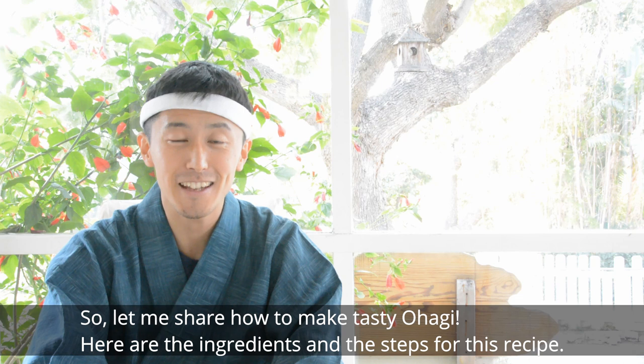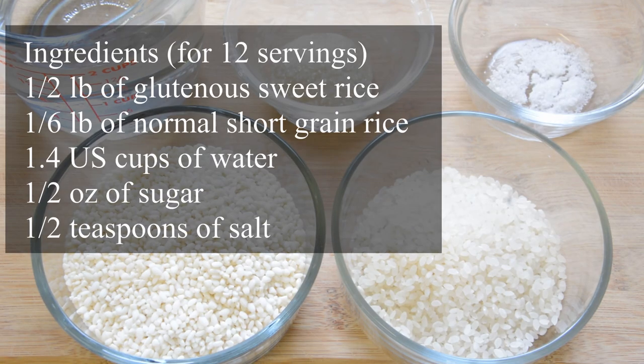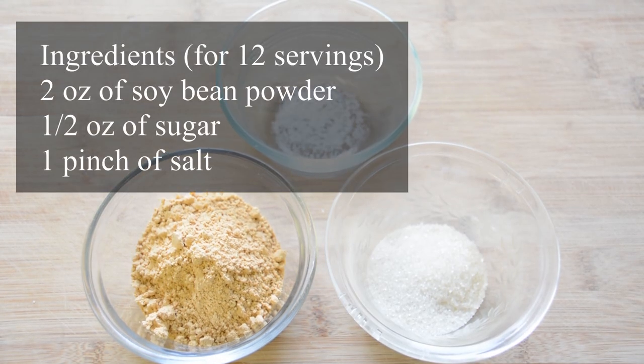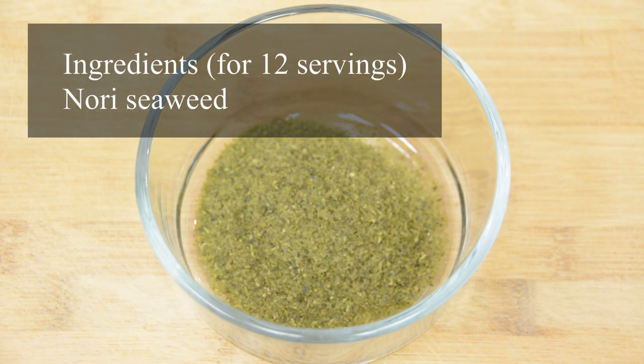Here are the ingredients and steps for this recipe: 1.5 lb of glutinous sweet rice, 1.3 lb of normal short grain rice, 1.4 U.S. cups of water, 1.5 oz of sugar, 1.5 teaspoon of salt, 1 lb of Tsubuan smashed azuki bean paste, 2 oz of soybean powder, 1.5 oz of sugar, 1 pinch of salt, 1 oz of ground black sesame, 1 oz of sugar, and nori seaweed.